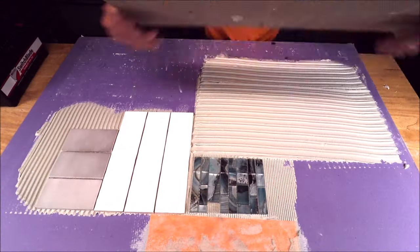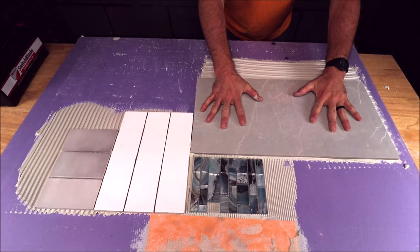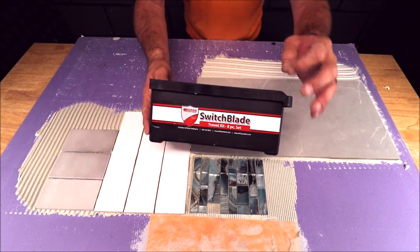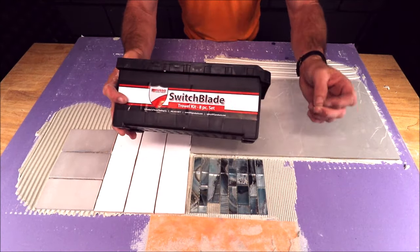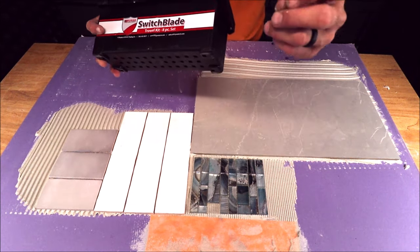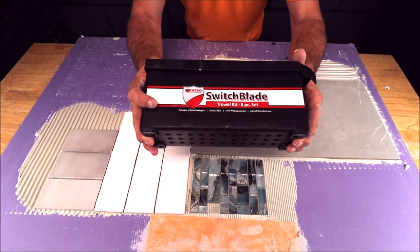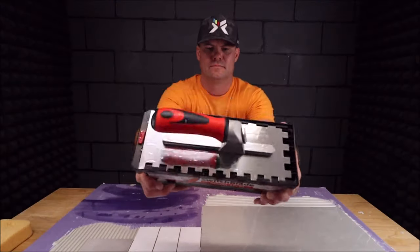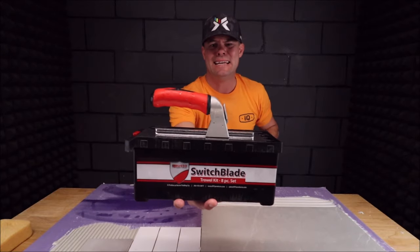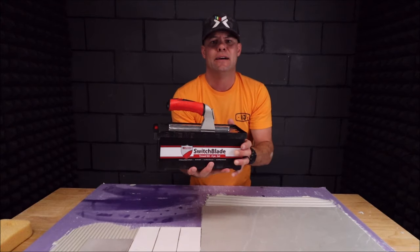There you have it, folks — every trowel conveniently stored in this little container for all applications: band, mosaics, small format, large format. Awesome kit. We've been using this for about two years now and you will not be disappointed. By Russo Trading Company — the Switchblade eight-piece trowel kit. Awesome idea, very compact, with all the trowels you need for installing tile and waterproofing.